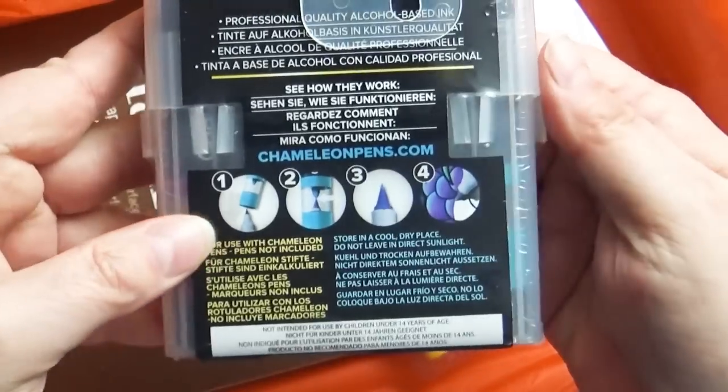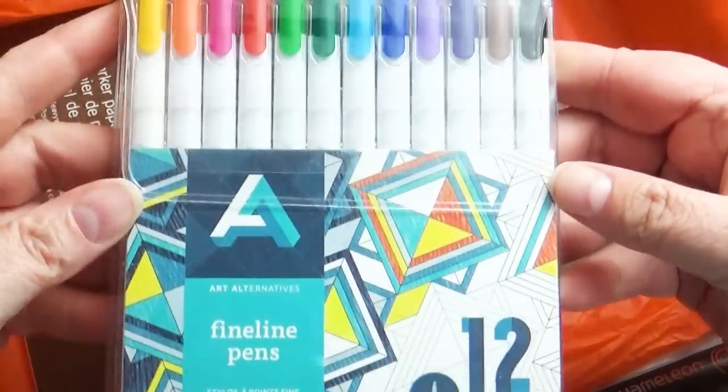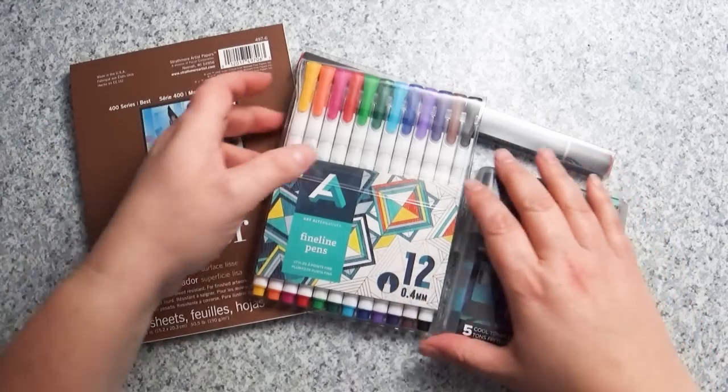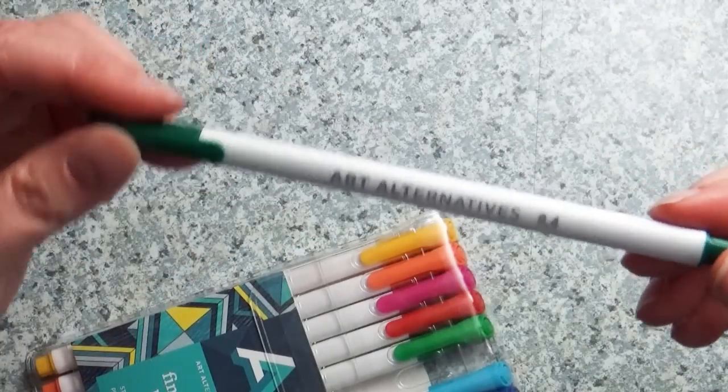Each box is centered around a theme, and this month's theme is markers. So they sent some very cool marker paper, the Chameleon Pens, and some really awesome collection of fine point markers in a wide range of colors. I didn't end up using them in this video at all, but I have to say I really, really like them. They come in a wide variety of colors, and I'm sure you guys will see them in future videos.